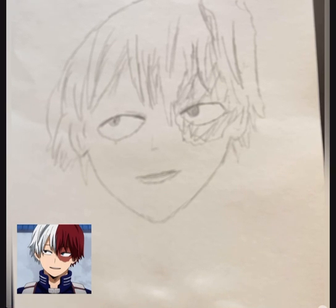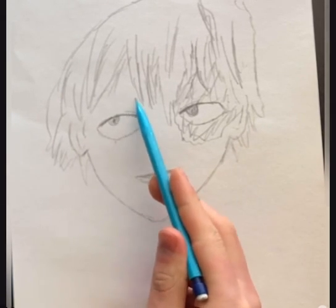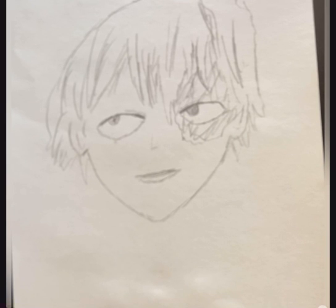Oh, the eyebrows — I forgot the eyebrows. That kind of sucks. I was going to say it looks like there's a giant gap here. Well, I guess it's just the way it goes. So now we're going to move on.